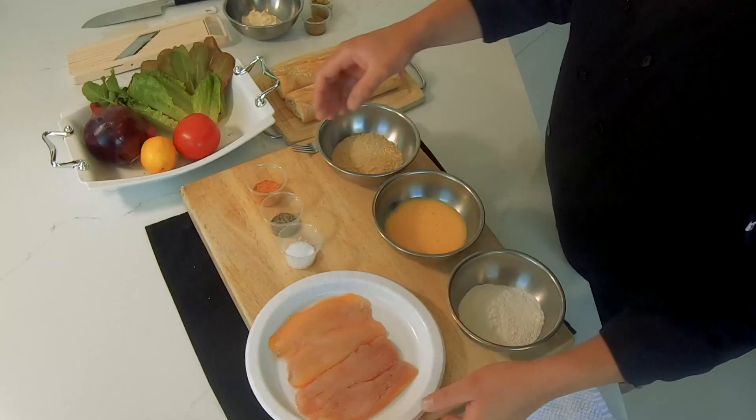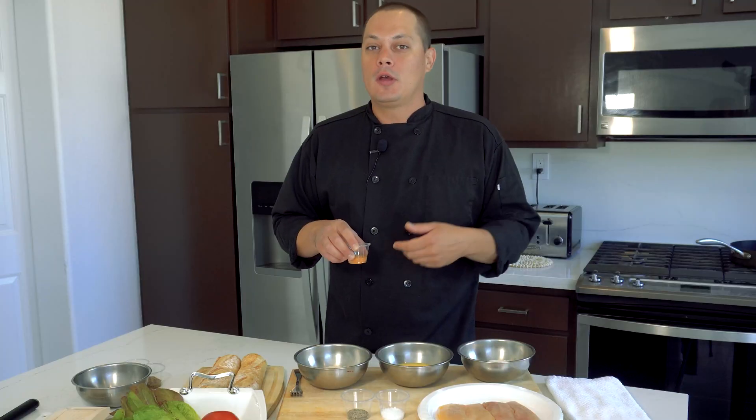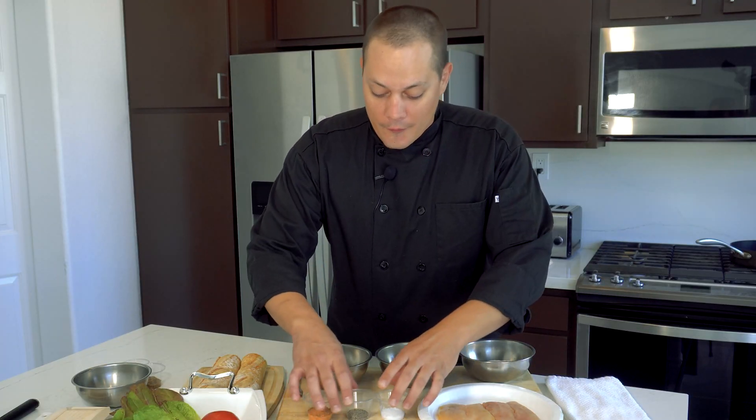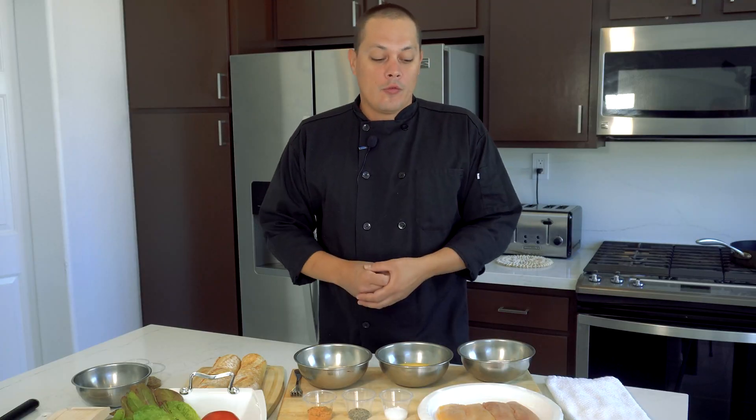We're gonna be seasoning everything liberally. I made my own Cajun-style seasoning — it has a little bit of onion powder, garlic powder, paprika, cayenne pepper, and a little bit of oregano as well. We also just have a little bit of salt and pepper. We want to make sure everything is seasoned properly before we start cooking.